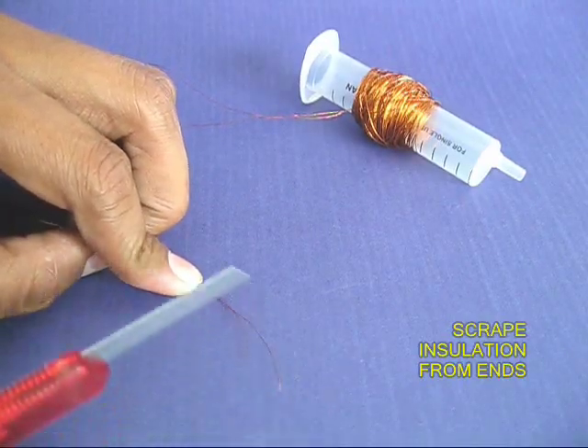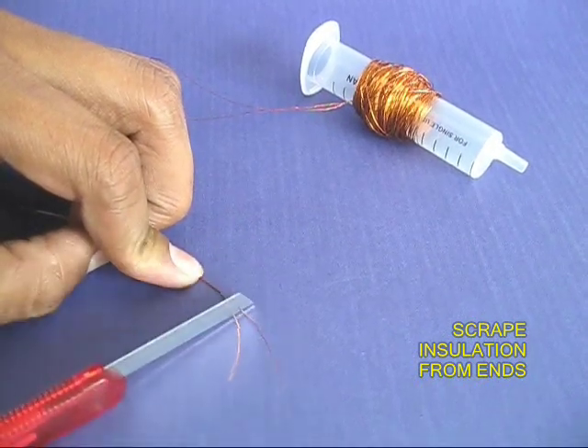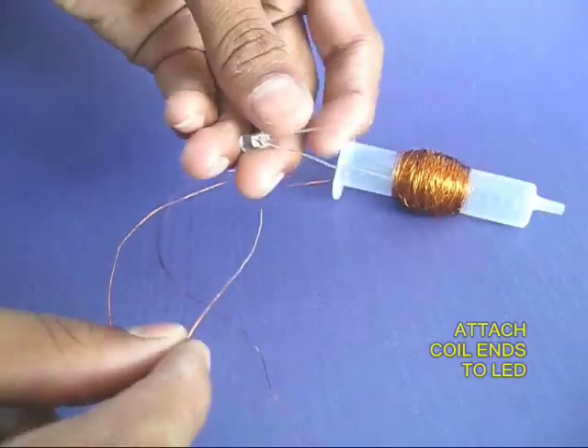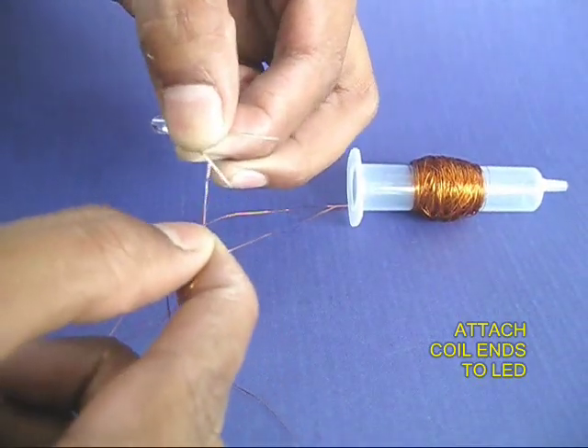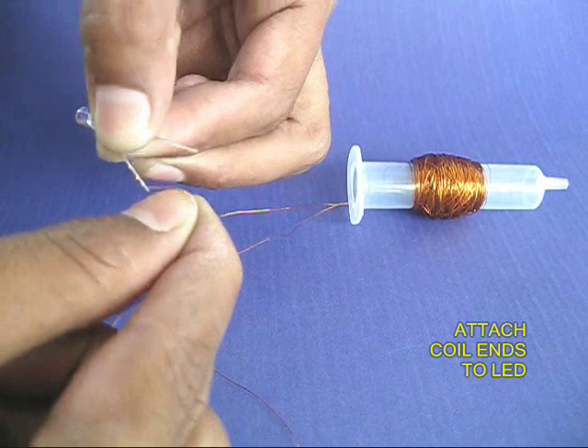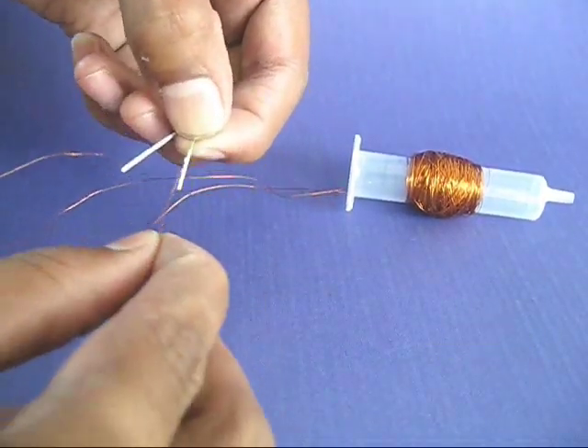Now take the two ends of this insulated copper wire, remove the insulation from both ends, and attach these copper wire ends to the two leads of an LED. This is because the LED draws very little current.